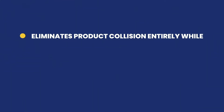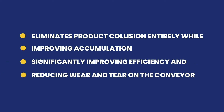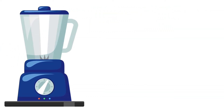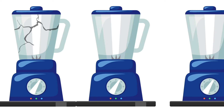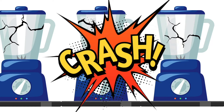It eliminates product collision entirely while improving accumulation, significantly improving efficiency, and reducing wear and tear on the conveyor. The Zero Contact Zone Conveyor works by placing each product on its own pallet and controlling each pallet zone individually. The whole system is smart — designed to smoothly control starting and stopping so products never touch and never jostle, preventing product damage and reducing wear and tear caused by accumulation friction.